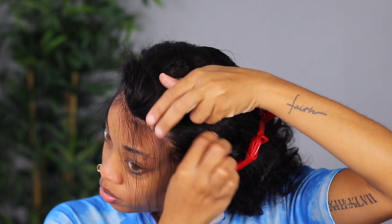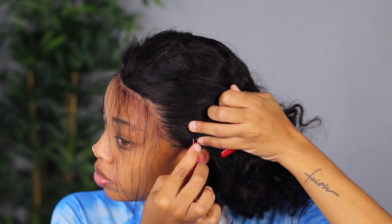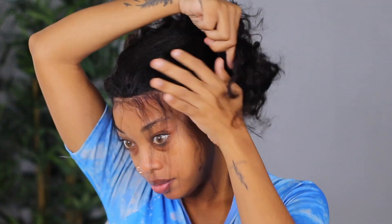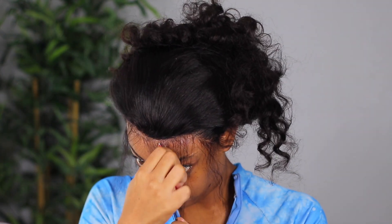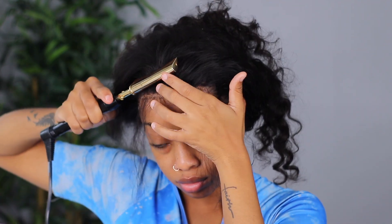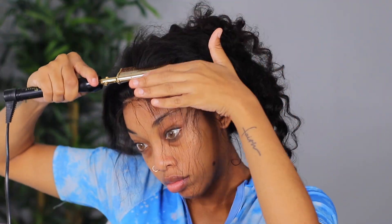All the information for this hair will be in the description bar below, along with a coupon code to save on your purchase. Here's what the wig looks like after I plucked it a bit and tied it again with the elastic band. I'm going to trim the edges a little, use my hot comb on the scalp area to get it to lay flat.